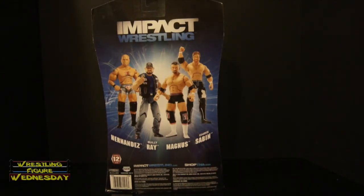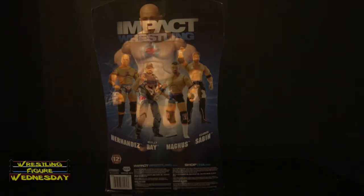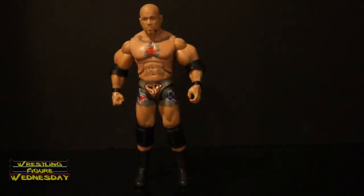So let's take a look at him fresh out of the packaging. Here we have the Deluxe Impact Series 12 Hernandez figure, fresh out of the packaging. Overall, I'd say it's a pretty cool figure. I'm really impressed with all the tattoo work that Jax has done on it — it looks really good. All the details on his tights and whatnot really make this figure of Hernandez pop out compared to his other one. Let's take a look at him up close.